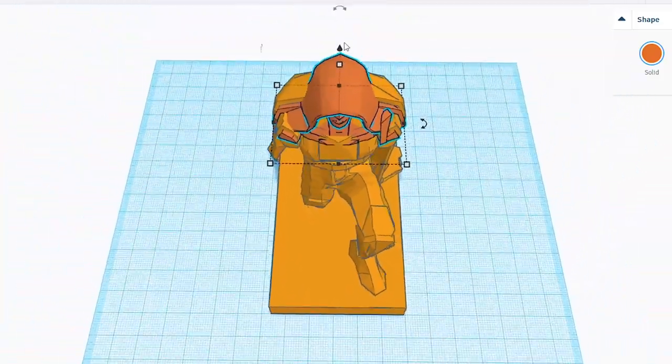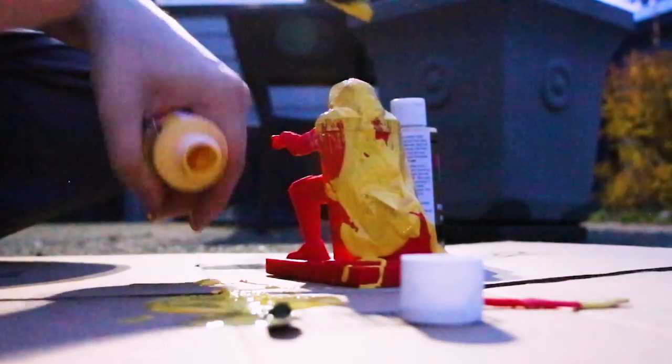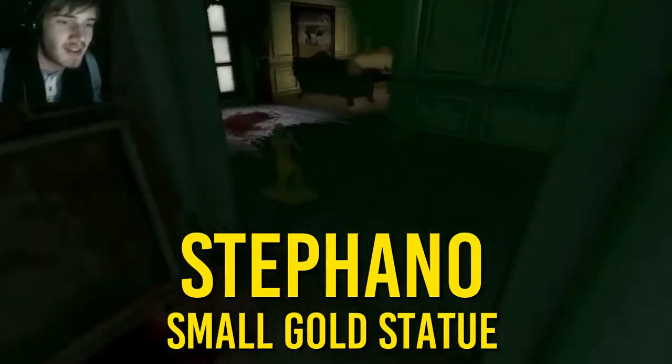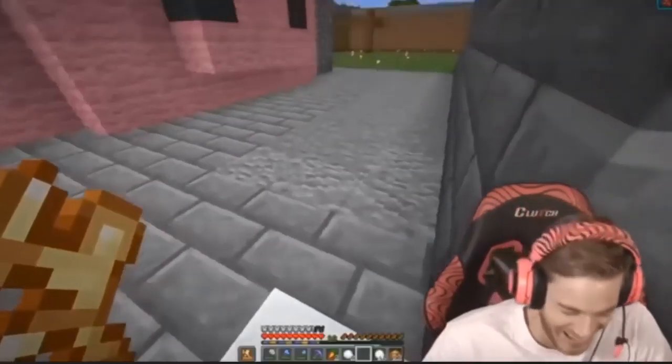Today we will be designing, 3D printing, and painting Stefano from PewDiePie's channel. If you don't know who Stefano is, he's a character in PewDiePie's Amnesia Let's Play series. He's also appeared here and there on the channel in different video games, but mostly in Amnesia.